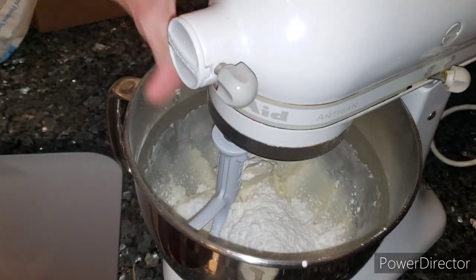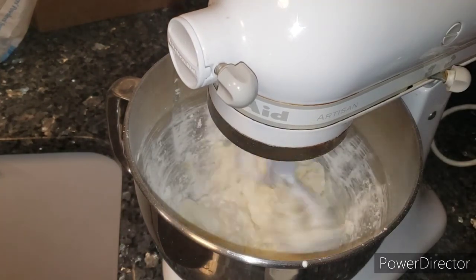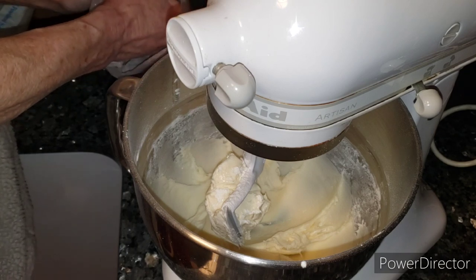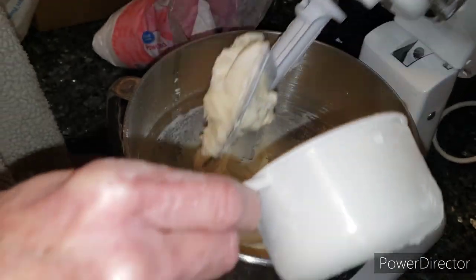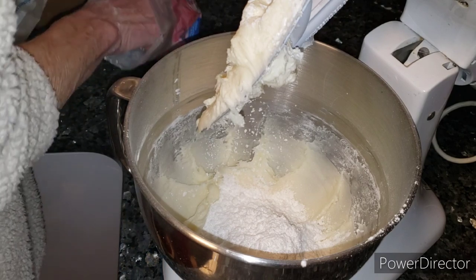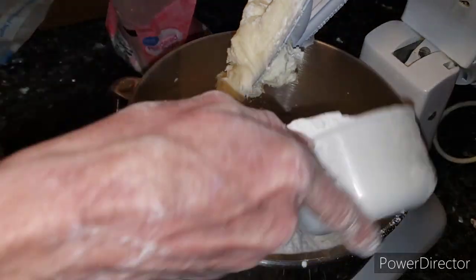Second cup — I'm gonna have to get the other bag. Just gonna cream it. You're gonna hear the mixer make some noise — it usually does. Three cups in. Let's go for the fourth one and hope it doesn't fly all over. Trying to get exactly the fourth cup — and that is four cups of powdered sugar in.